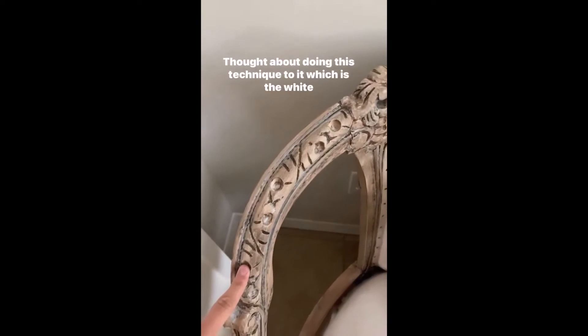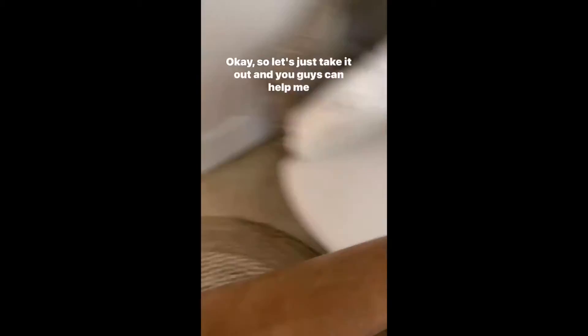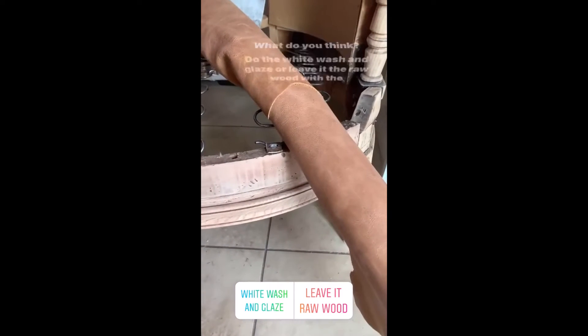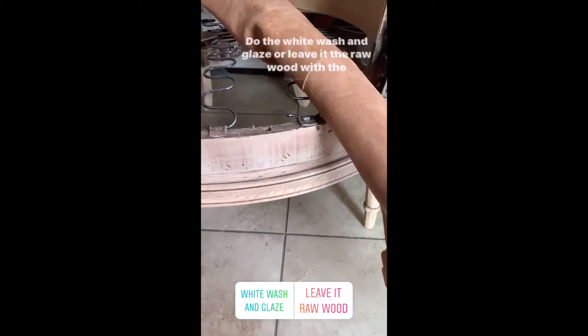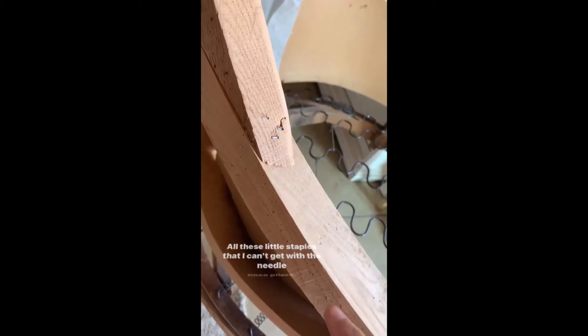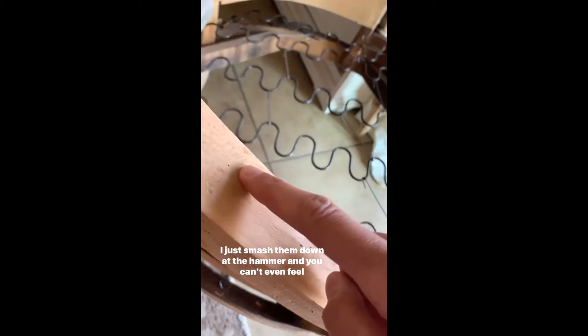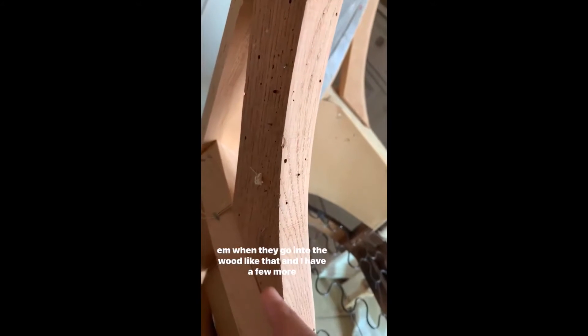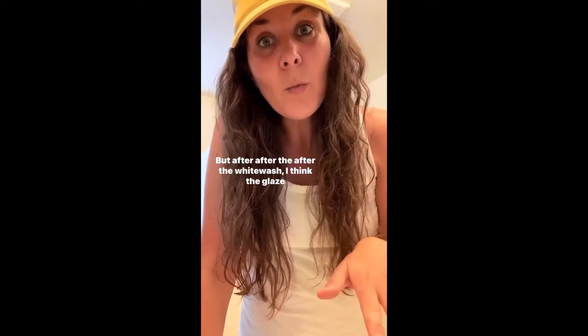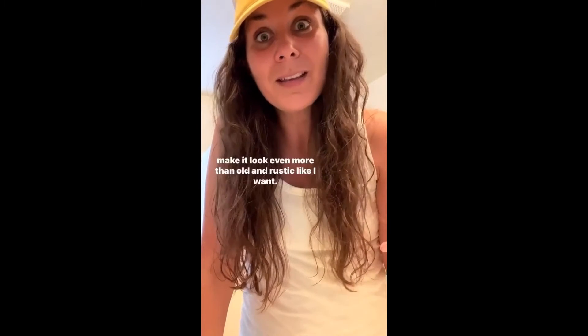In the back I thought about doing this technique — the white wash and the glaze — and this is what I have to put on the chair. Do you think I should do the white wash and glaze, or leave it the raw wood with the leather? I've never done leather before, I'm nervous. These little staples I can't get with the needle nose pliers I just smash down with the hammer, and you can't even feel them in the wood. I decided I'm going to do the white wash and glaze — thank you for helping me decide. After the white wash, the glaze will get down in the little cracks and staple marks and make it look even more old and rustic, like I want.